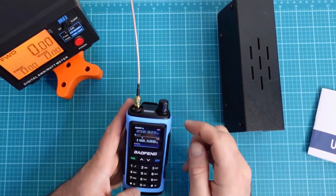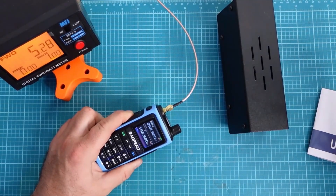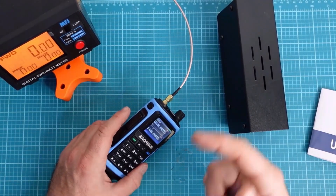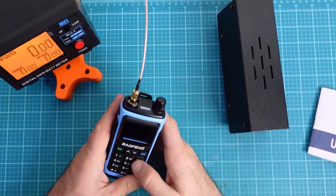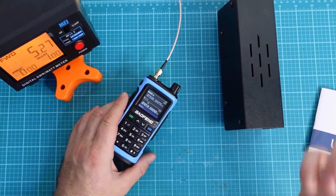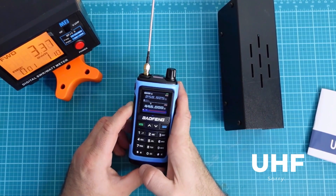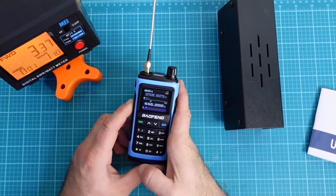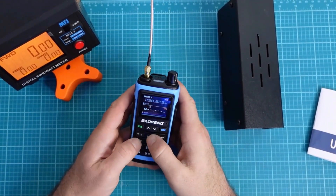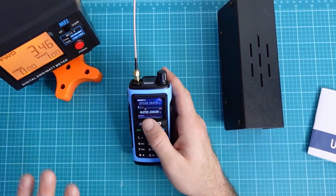Into our dummy load on high power. We've got to switch it over to VHF on the actual meter — about 5.2 watts. Not bad; it's supposed to be a 5-watt radio. That's an important number for VHF since we'll base our spectral purity calculation off that. On 1.25 meters: 5.27 watts, which is actually pretty good. And on UHF: about 3.38 to 3.5 watts with a 1.1:1 SWR.